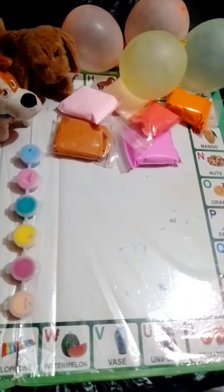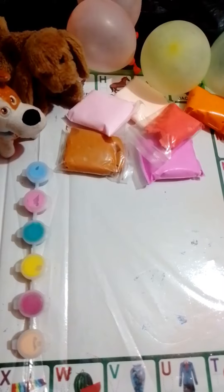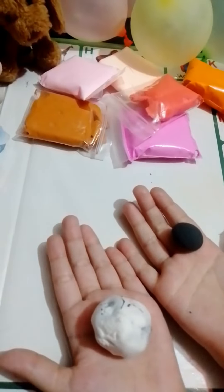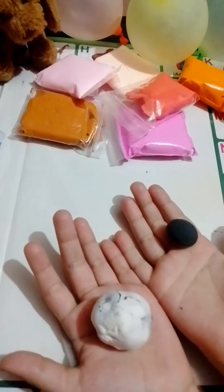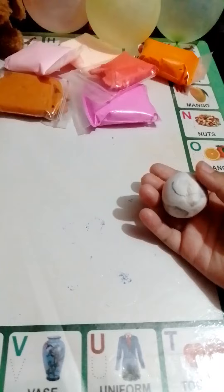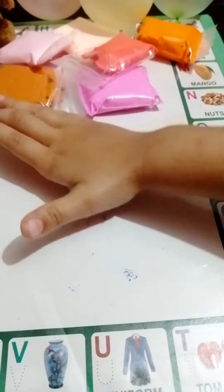Hello guys, welcome to my new vlog. I'm making a piece of clay dough. I'm using black and white. I made a piece of clay — I press it.